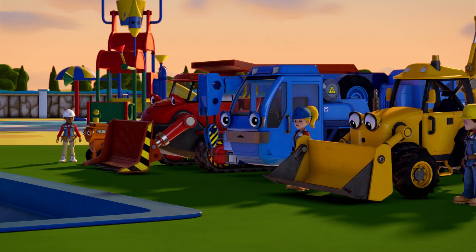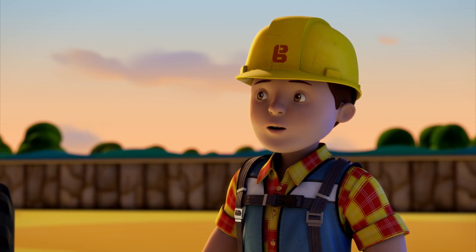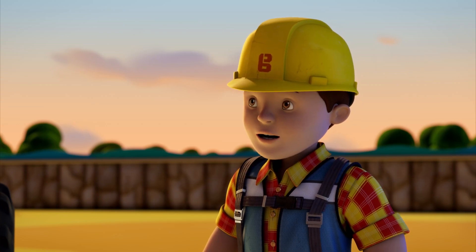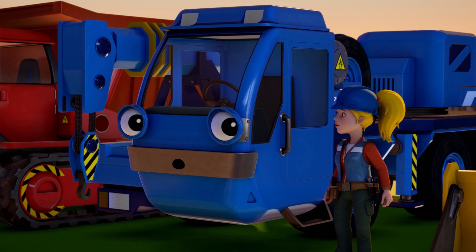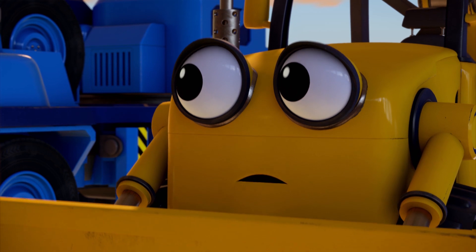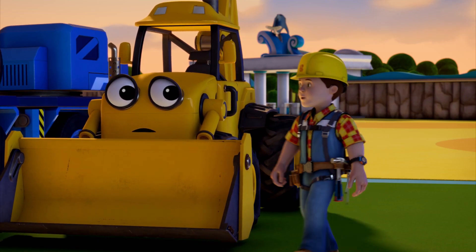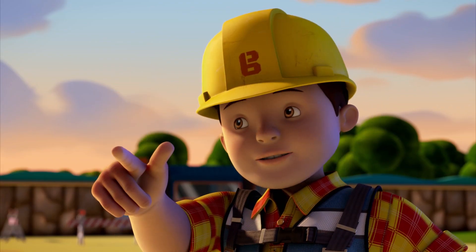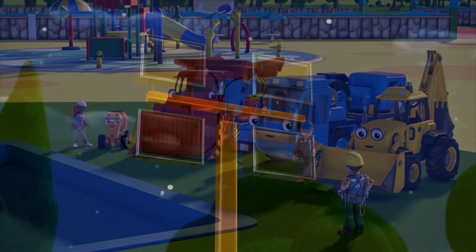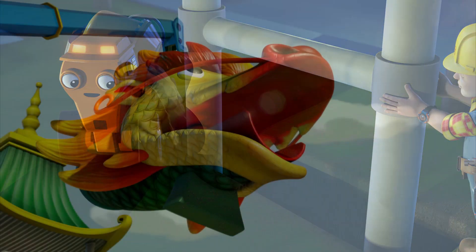What happened? It's all my fault. I don't think I dug the trench deep enough. I know support beams don't sound as exciting as dragons, but they are just as important. But what are we going to do? I would work all night to fix this! And that's exactly what we're going to have to do, Scoop. So, team, can we fix it? Yes, we can!